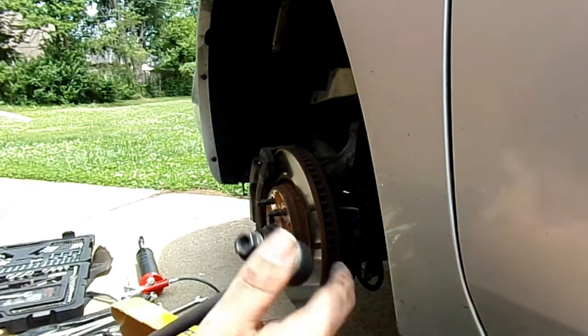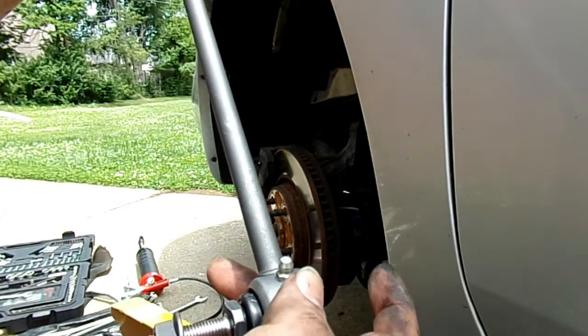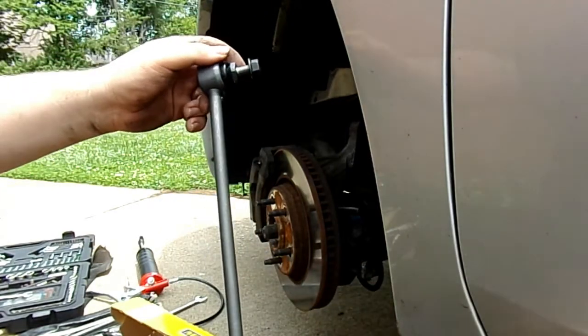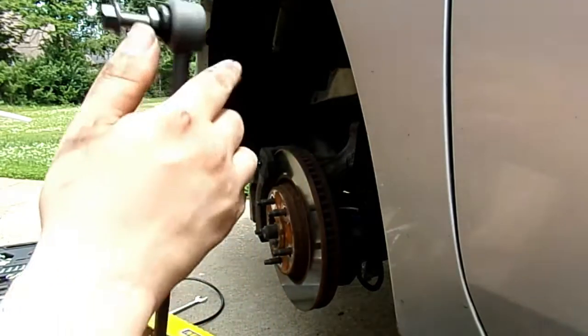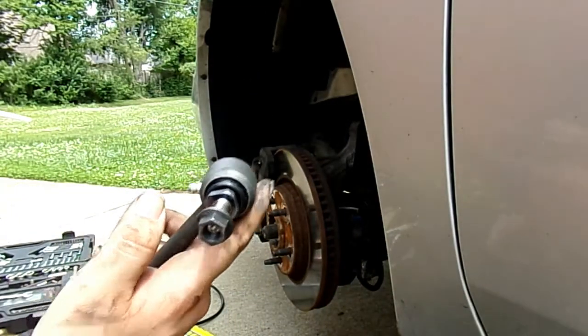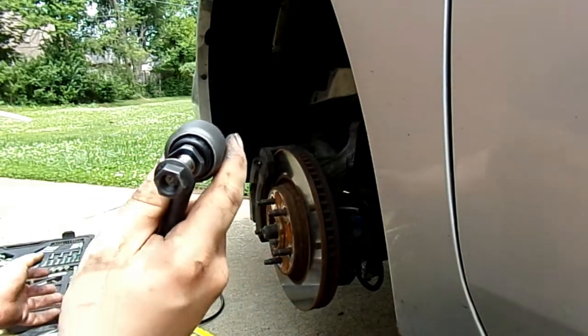Here's the new Moog kit for sway bar links on my car. As I said, the Zerk fittings are on the side — makes it much easier to grease them. And here's that little bolt — whatever you want to call it. If you know what it's called, comment down in the comment section below.